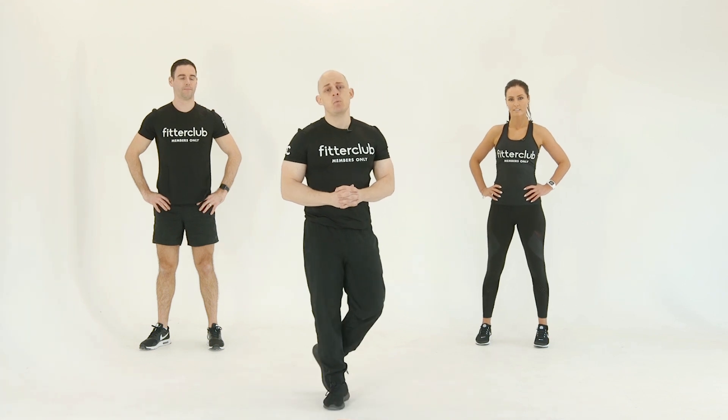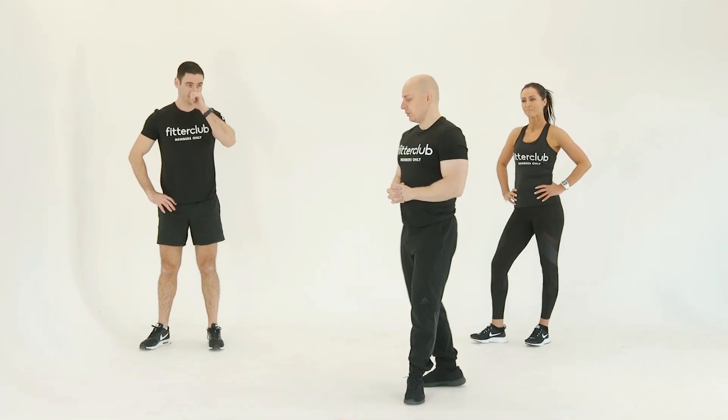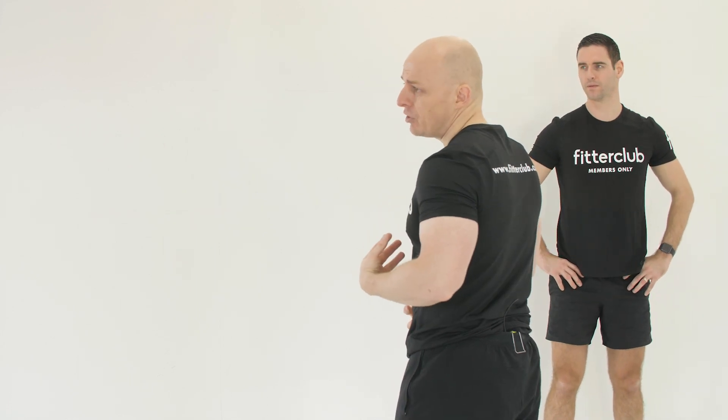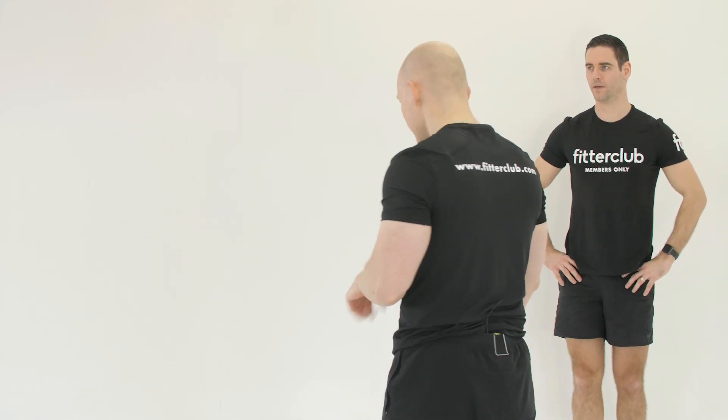Our next movement is a walk out. It's a core exercise, but at the same time it's challenging — it's a full body movement that's going to be taking the heart rate up.